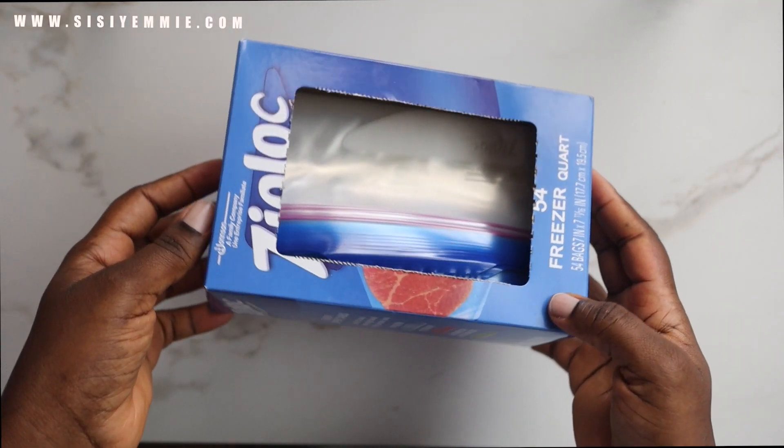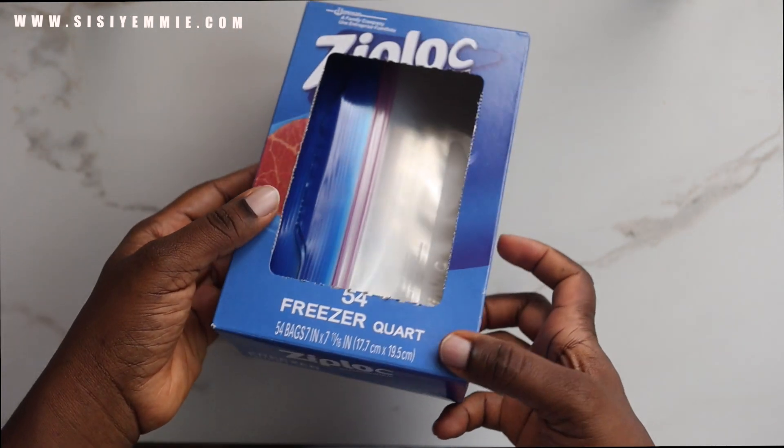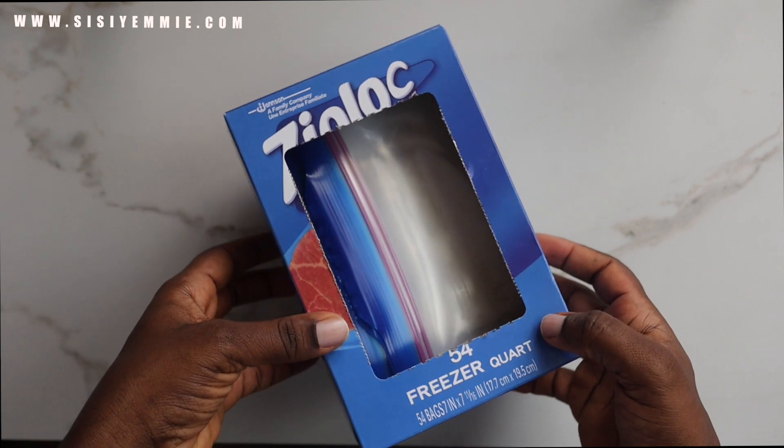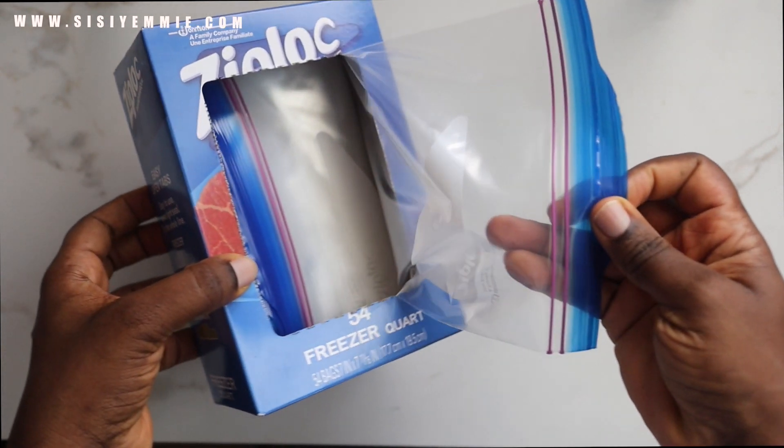I will also be using Ziploc bags. I usually buy them in different sizes and they help me to store my food properly and because they seal so tightly, it helps protect or preserve the food for a longer time.